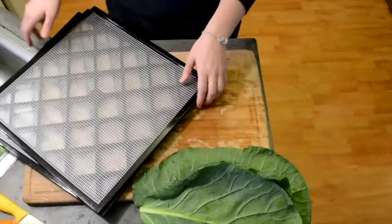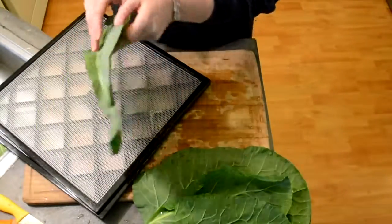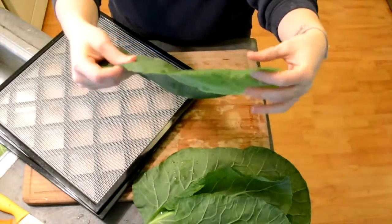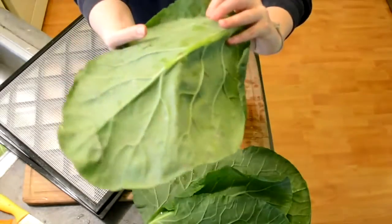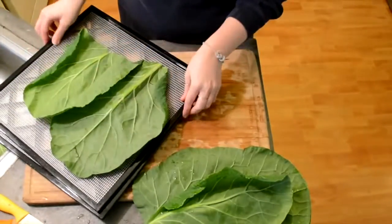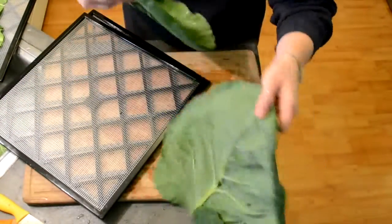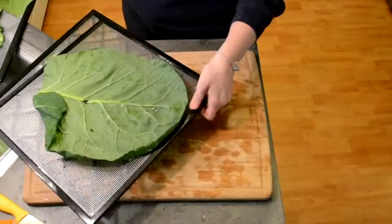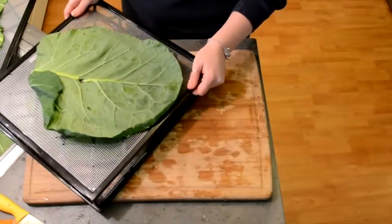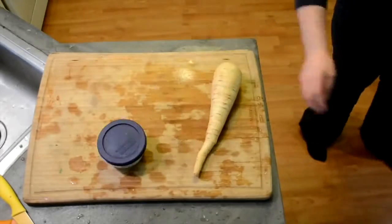I have a dehydrator, so I put them on these sheets and place them in my dehydrator for about 5-10 minutes, depending on the size of the leaf, at about 110-115 degrees. If you don't have a dehydrator, you can use your oven on the lowest setting and just slightly crack it, or you could also just leave them out during the day. All we want is for them to be kind of wilted and a little bit dehydrated, because it makes them super easy to roll.